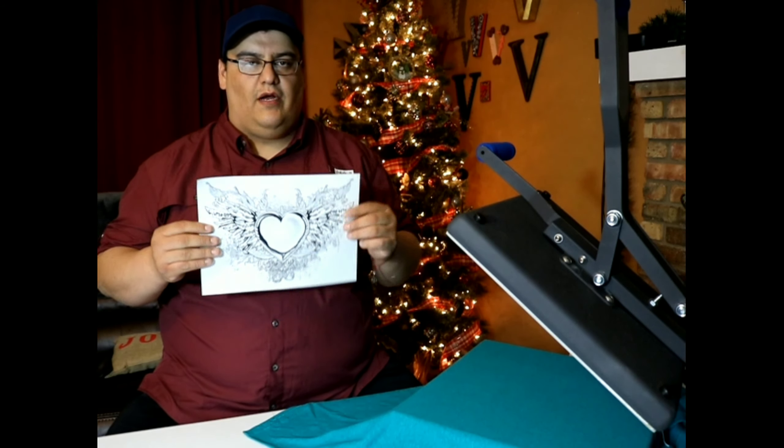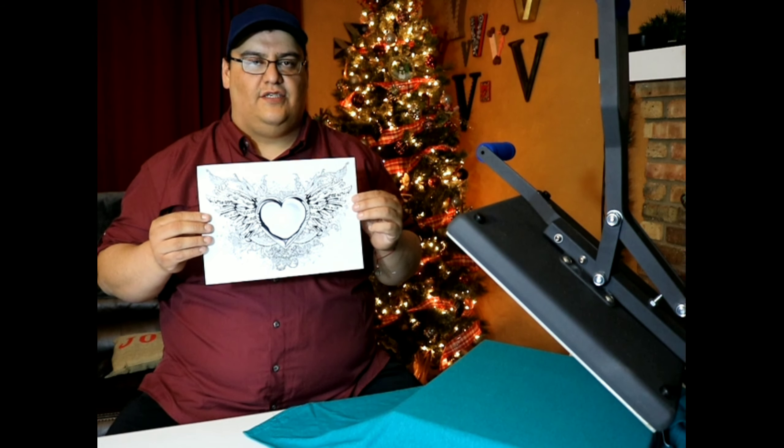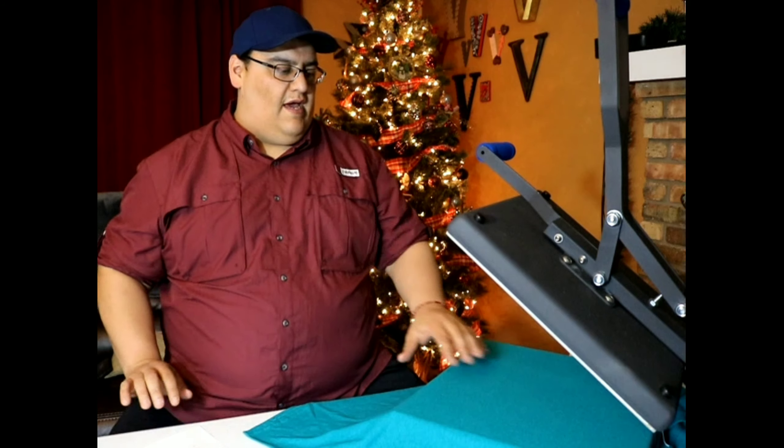In this video I'm going to explain what I did wrong with this customer shirt. Remember, always order extra shirts and extra designs in case you mess up.